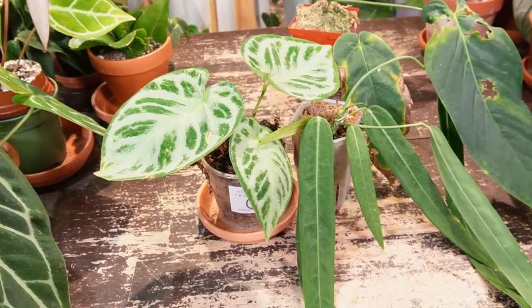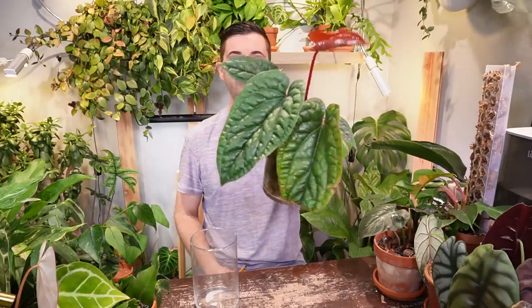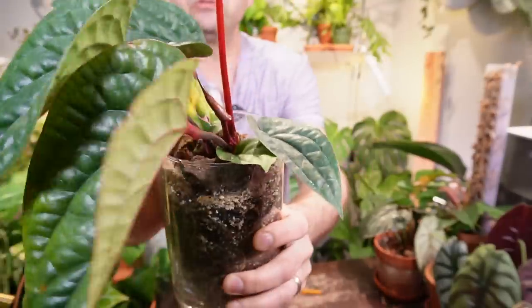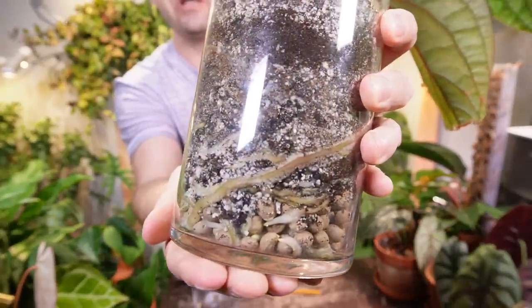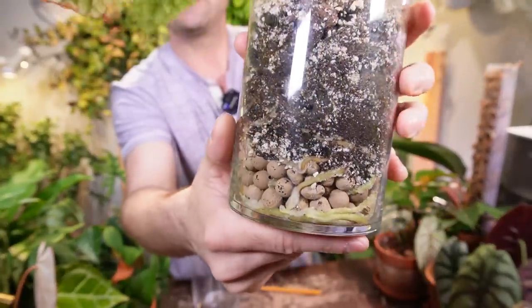Hey, I'm Jeff and welcome back to another video. I have three anthuriums that I need to remove from sphagnum moss and put them in a nice chunky aroid mix. I have the Doriaki Silver, the Palata Florum, as well as the Marmoratum. I'm going to be using a clear glass vessel. I have seen some people use it in the past with really good success. I actually tried it with my Luxurian Ratican anthurium — it's getting two new leaves. Check out these roots. I am so impressed how this no-drainage glass vessel method has worked out. So let's get started.